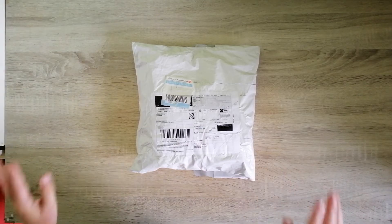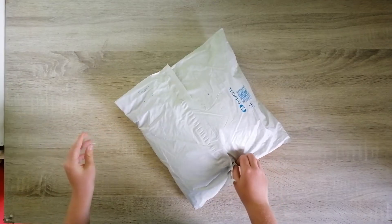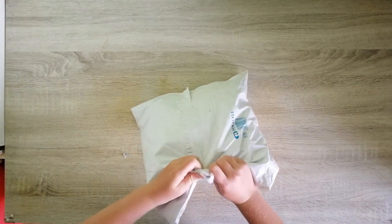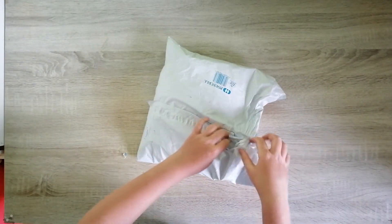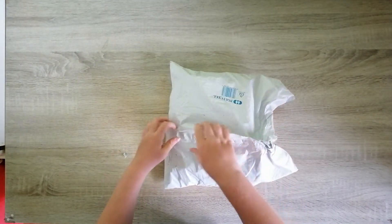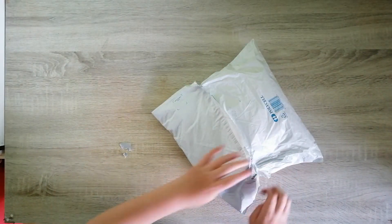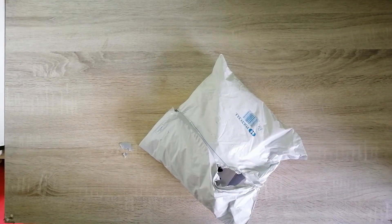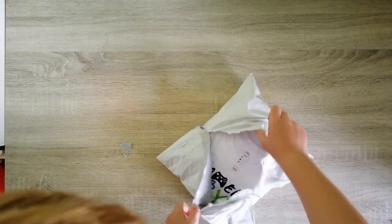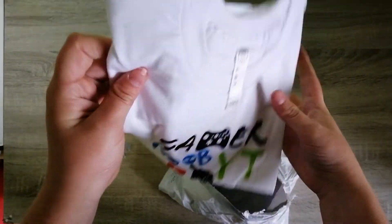I want to start ripping this thing open. It's pretty big but it does have two things in it. Let's rip this open and see how good it is — I don't actually know how good it's gonna be, but I bet it's gonna be amazing. Let's just rip it open. Oh my god, oh this is so epic, oh you guys see that!